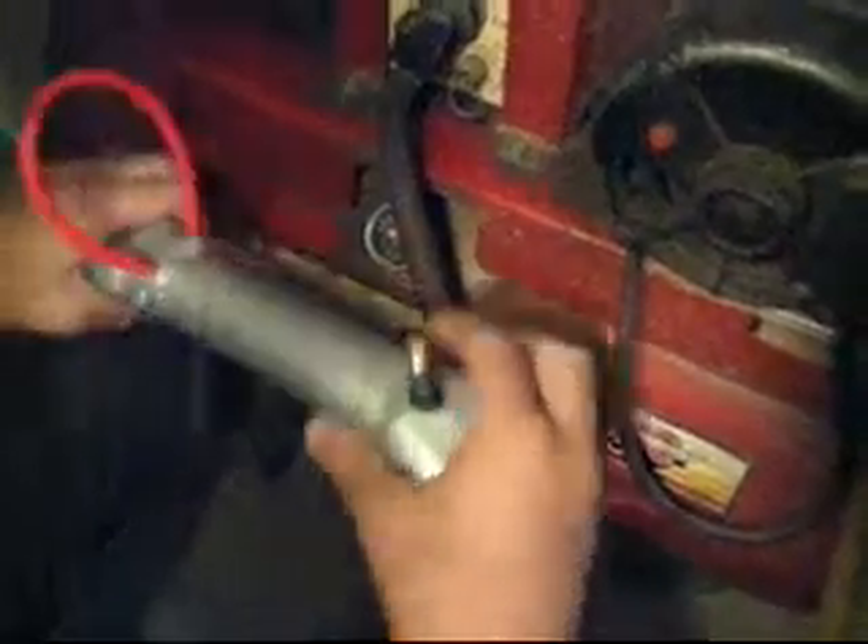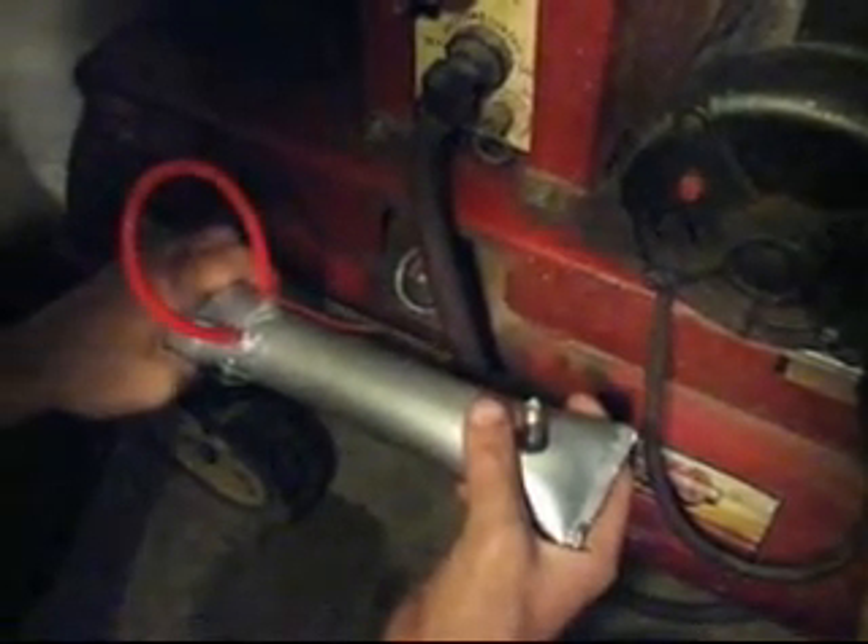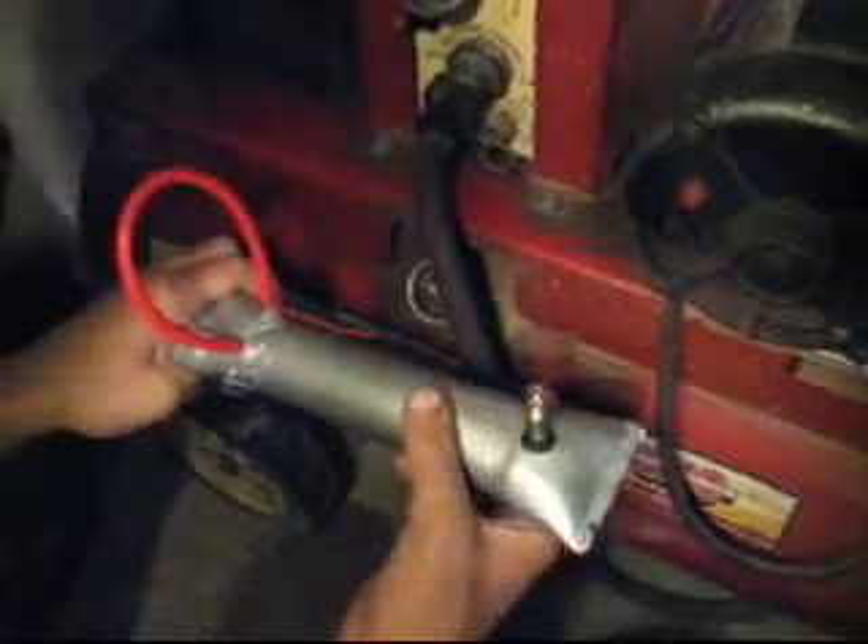Our own hose seals under boost at very high values. We have a separate video for that — check that video out. That's it for now. Thanks.